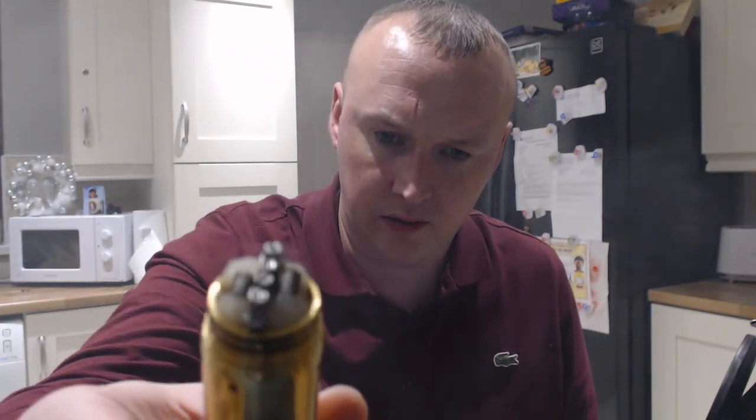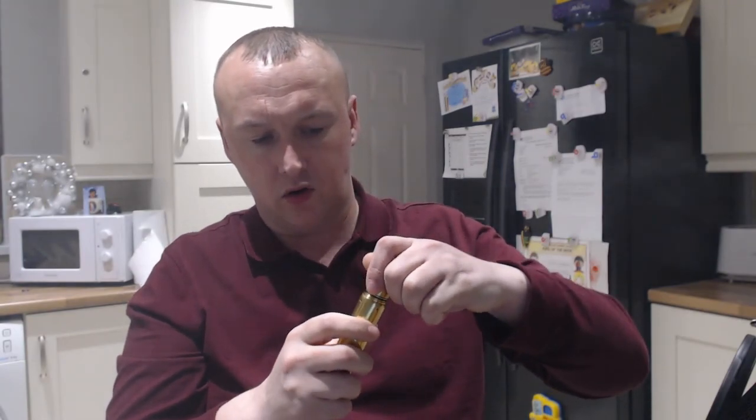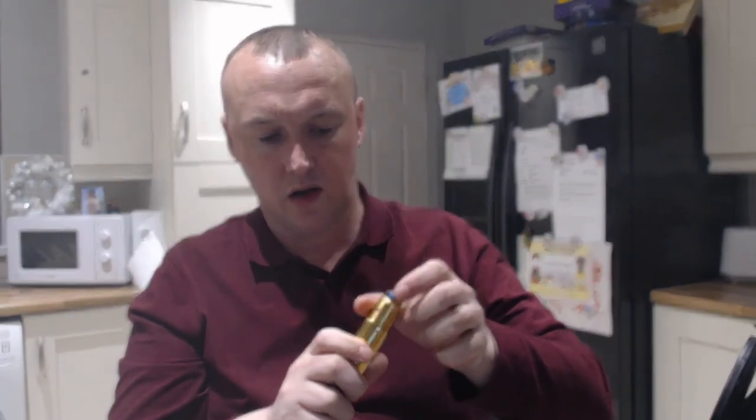And again, this is some of the cotton that he had sent to me for the purpose of the review — new stuff that he intends on getting into the shop.